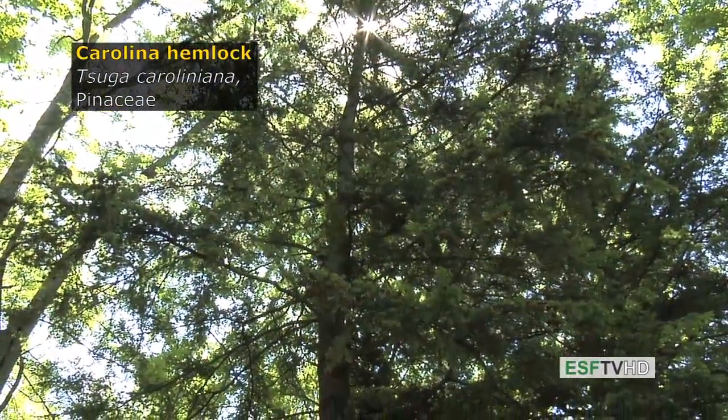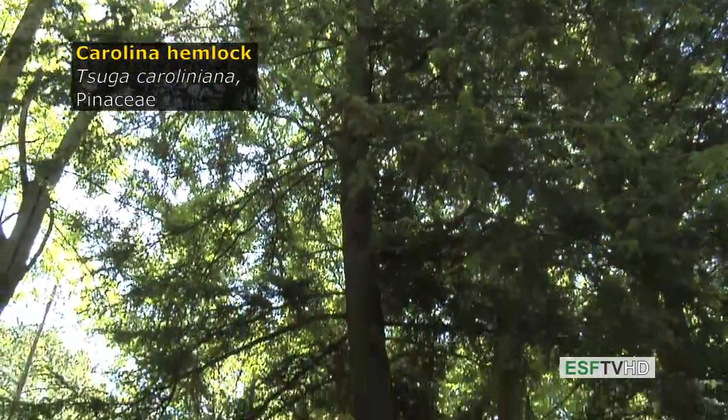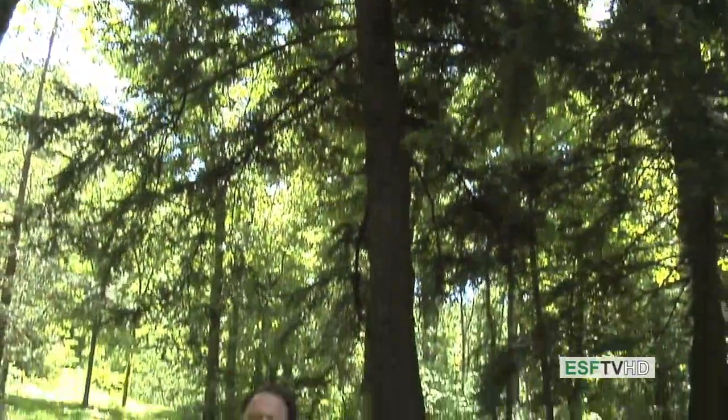Tsuga caroliniana, the Carolina hemlock in the Pinaceae or pine family. Although it's one of the lesser-known conifers in the eastern United States, a lot of people feel it's actually a more beautiful version of what is more commonly known, the eastern hemlock, Tsuga canadensis.